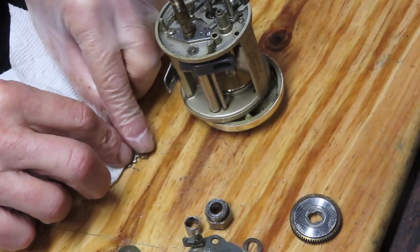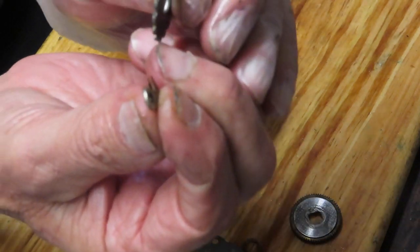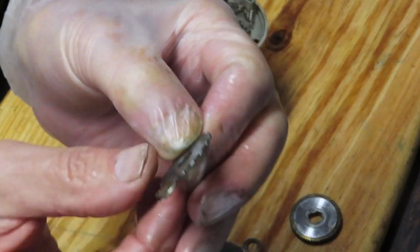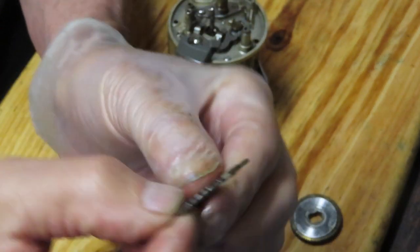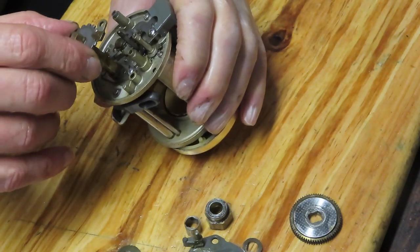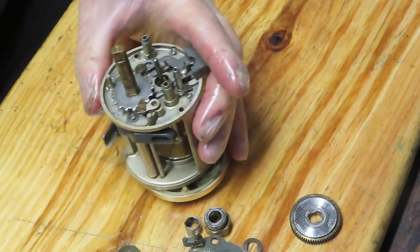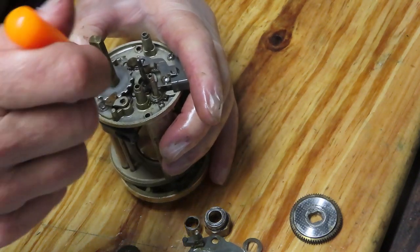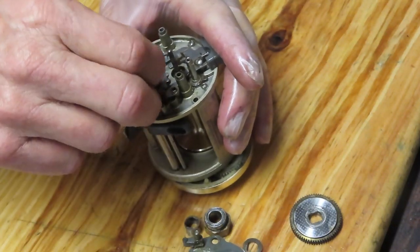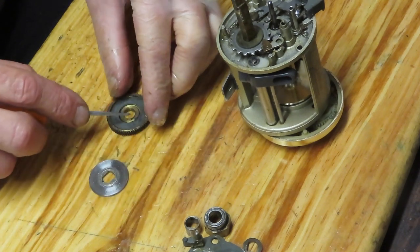I want to clean the click ratchet off, and while I do I'm going to remove that anti-reverse dog and show you how it goes back on. This is a fork — it has two tines on it. It splits the click ratchet like that, one on each side, and that's ready for reinstall. Remember we have the hole over here where the anti-reverse dog is going to lodge itself. That hard washer went on top of that to kind of hold it in place.